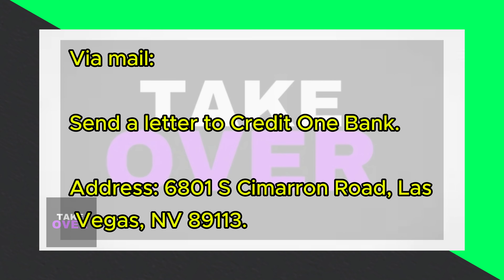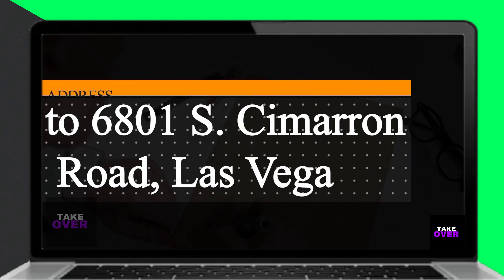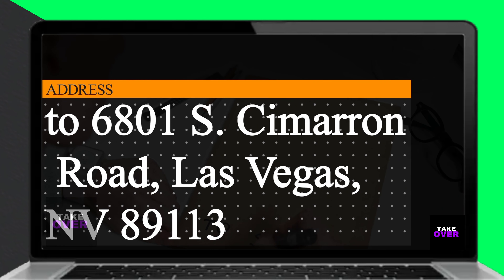Via mail: send a letter to the bank expressing your wish to cancel your credit card. Address your letter to 6801 S. Camaran Road, Las Vegas, Nevada 89113. The contact is in the description.